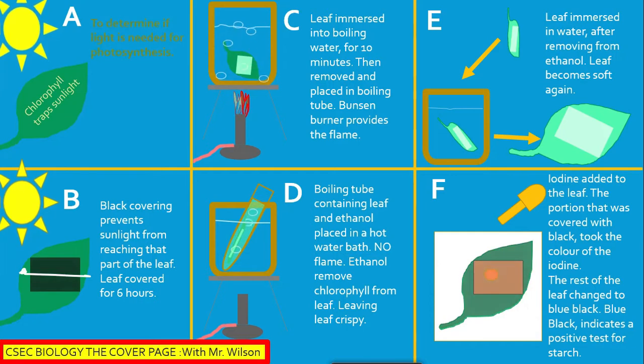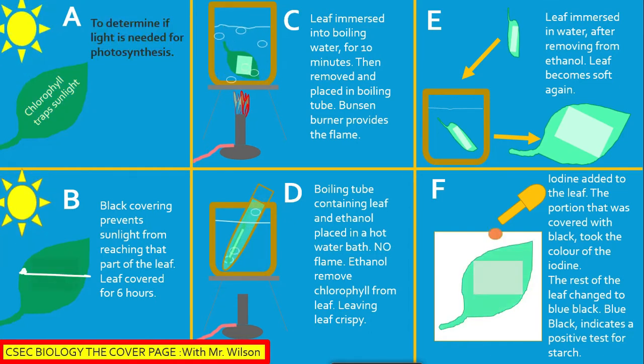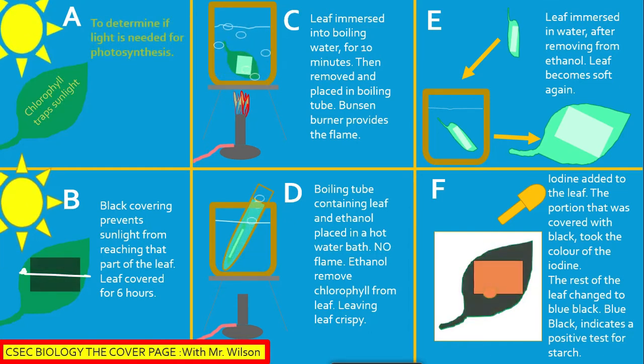Hence, the flame is not required in section D, as it could lead to an accident. The flame should be put out at section D in your experiment. It is also observed in section D that the ethanol removes some amount of chlorophyll from the leaf, leaving it with a pale green color.